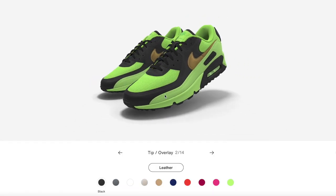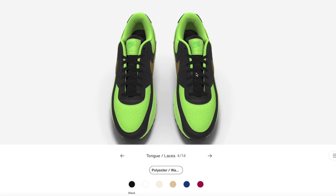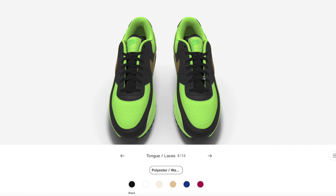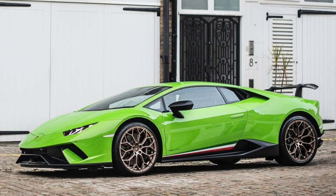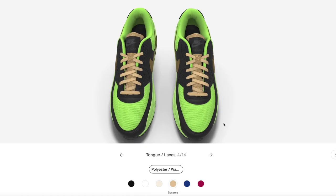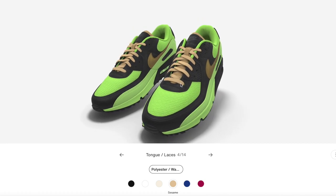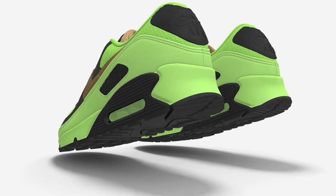I still felt something was missing and wanted to make it even more Lamborghini. I wanted to change the laces and tongue to green, but that color option wasn't available. However, I noticed a golden tan that was the exact tone of those bronze and gold wheels that look great on lime green Lamborghinis. After switching the tongue and laces to the golden tan, the deal was done. The final Lamborghini shoe colorway was by far my favorite of all the shoes I shared today — sorry, Ferrari. Those are my Nike car brand colorways. Like the video if you enjoyed, thanks for watching, and I'll see you next time.